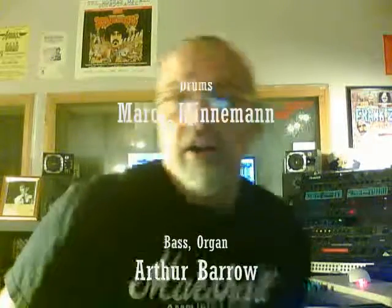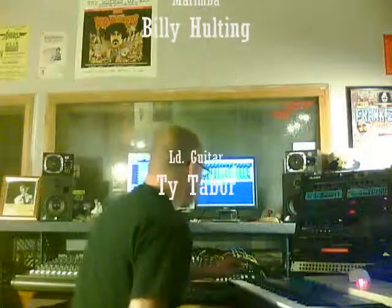I think that pretty much covers it as far as the players go. My name's Bill. Join us next time on the next video journal entry of The Making of the World Watches TV by Dr. Mumbai. Thanks for joining us.